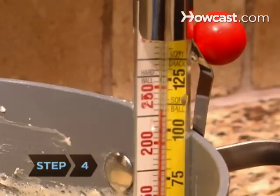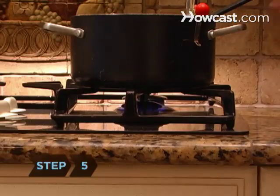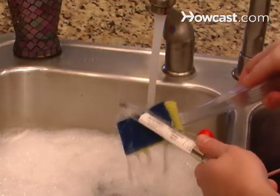Step 4. Read the thermometer at eye level and cook the candy to the desired temperature. Step 5. Remove the pan from the stove when it reaches the desired temperature. Continue with the candy recipe. Carefully remove the thermometer and let it cool before washing.